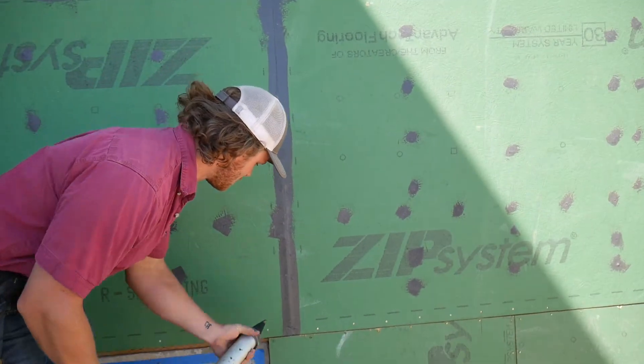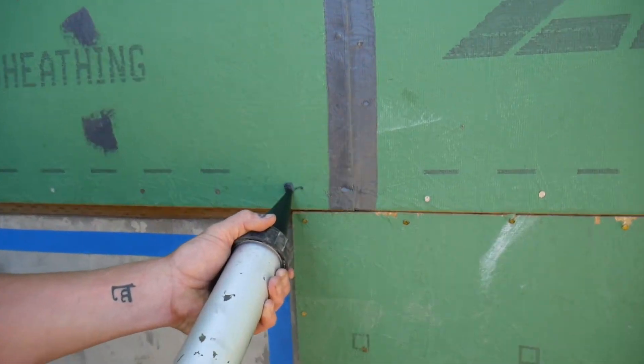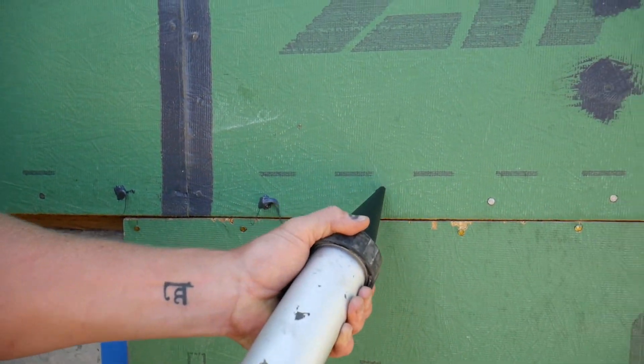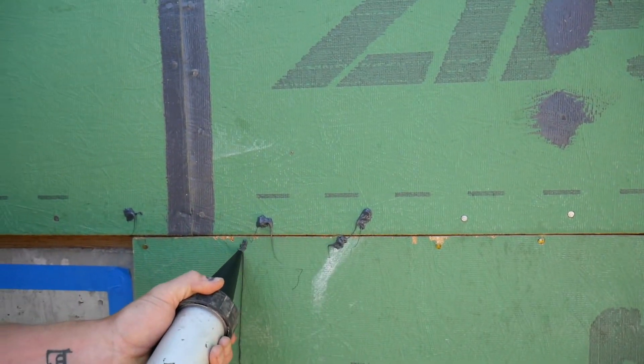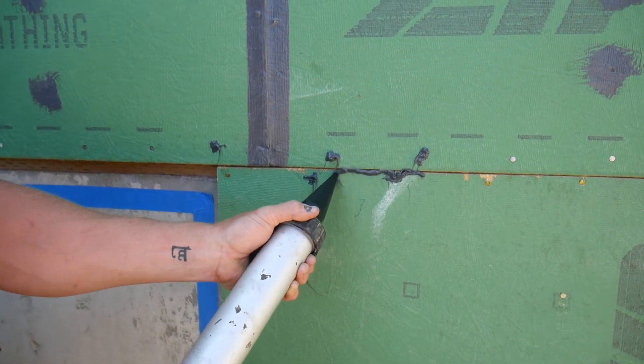Alright, let's see you put some of this on. You're just gonna go along — just a nice little bead over each nail, and a nice bead along the seam here.